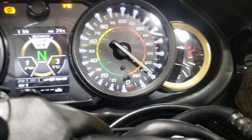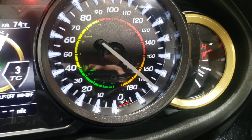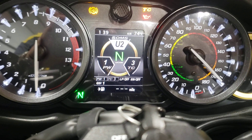And then finally, U2 I've got set for fuel pressure. The fuel pressure will go from like 0 to 100 psi there. Or it could be used for oil pressure — it could do a couple of different axes on that.